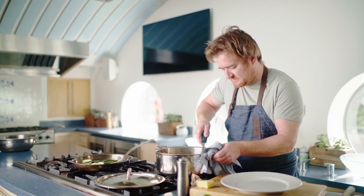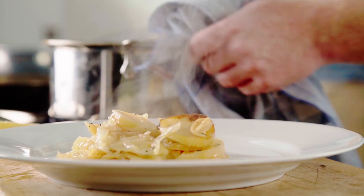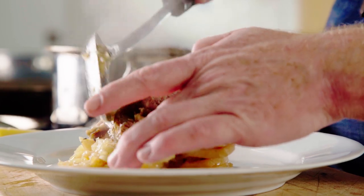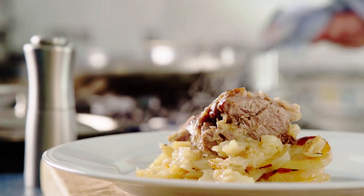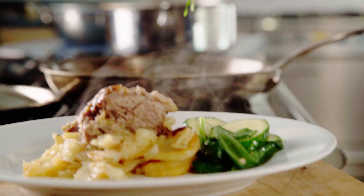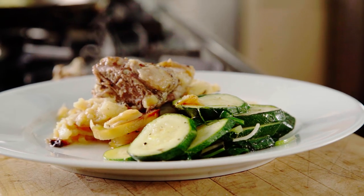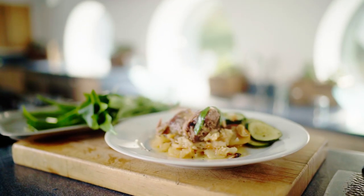A nice generous serving of boulanger potatoes, spoon off a big chunk of the lamb, and add some wild garlic as well. There you have it — your wonderful slow cooked lamb shoulder on boulanger potato with courgettes and wild garlic. Perfect for Easter, and maybe a little cheeky glass of Pinot Noir as well. Beautiful.